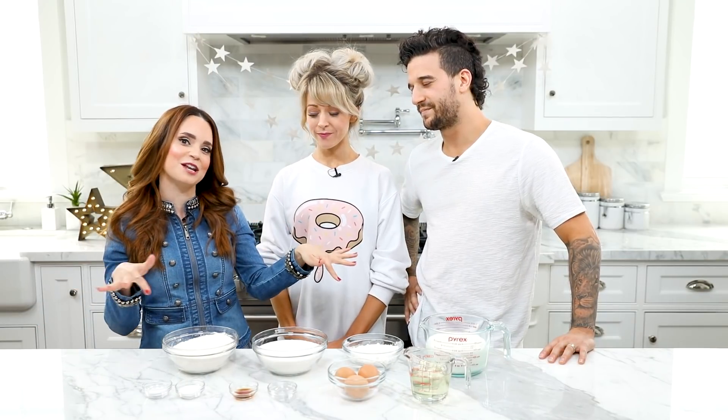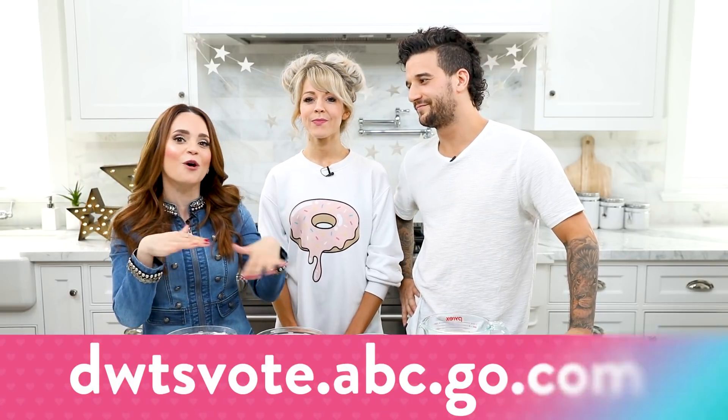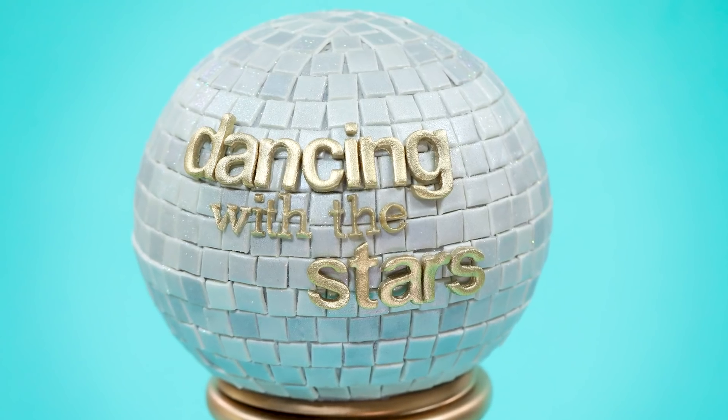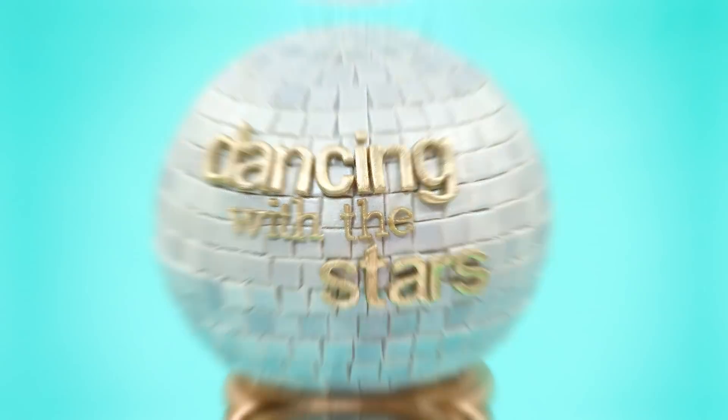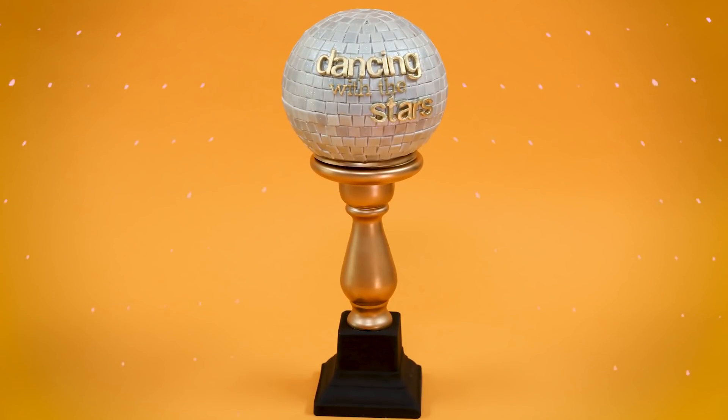If you guys wanna support them, I'm gonna be putting links to all of the information down below. You can watch every Monday, and you can call in and vote, or you can vote online. What are we gonna be making today, Lindsey? We are going to be making a disco ball cake to look like the mirrorball trophy from Dancing with the Stars. I am so excited about this, guys! Let's get started!